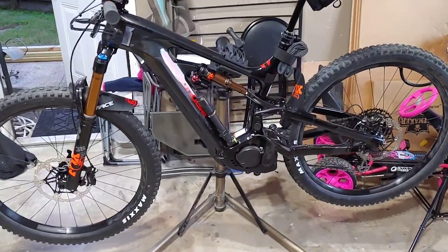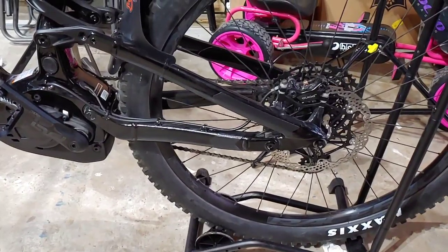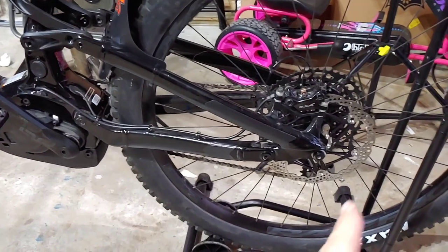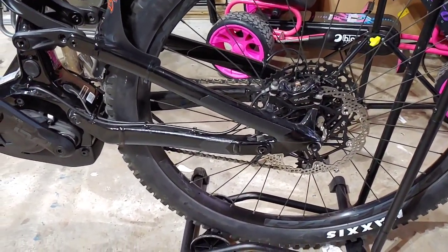We are going to take it for a ride and bed them in. I just took it out for about 30 minutes and bedded the brakes — basically made sure that the new pads I put in the calipers seat properly with the new Hope rotors. Stopped really well.